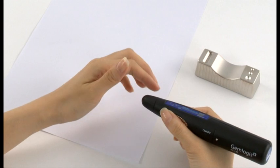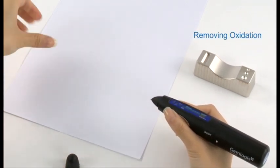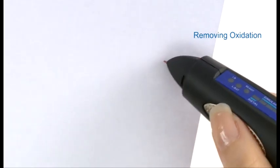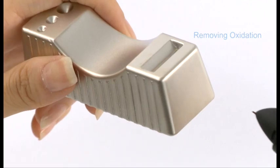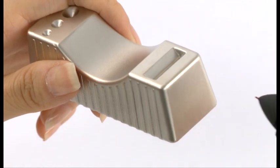To remove oxidation after long periods of storage, remove the protective cap. Gently clean the probe tip with a piece of paper, or in a back and forth motion along the metal stone rest provided.